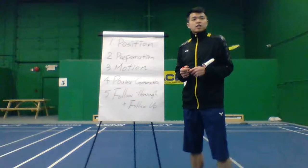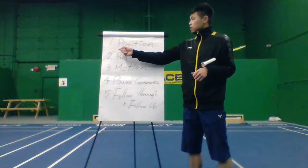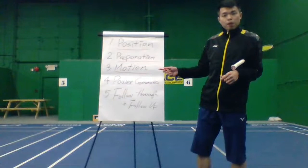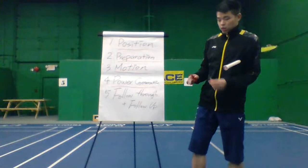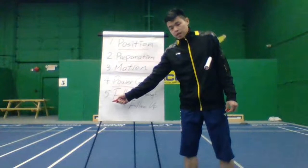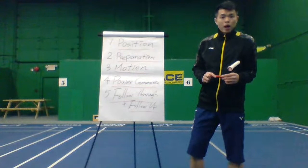The first step is positioning. Then I'll talk about preparation. The next step is motion. After that, power generation — a lot of people skip these first three steps and jump straight to 'how can I generate more power when I defend?' The last step is follow through and follow up.